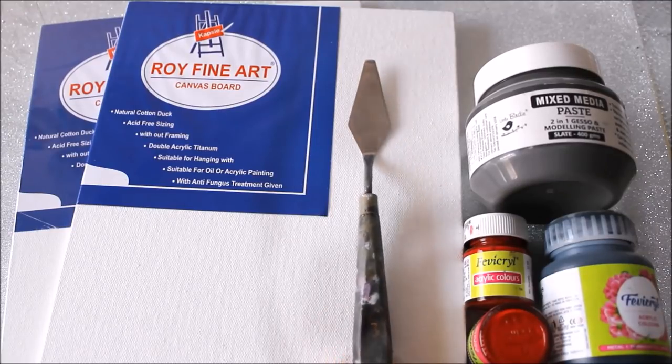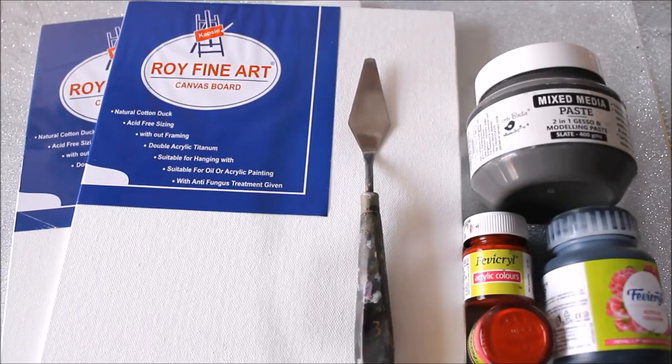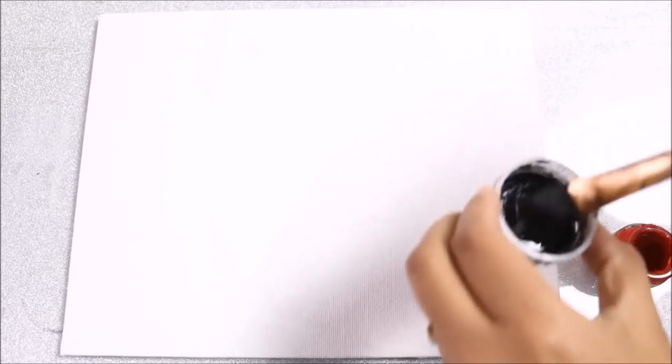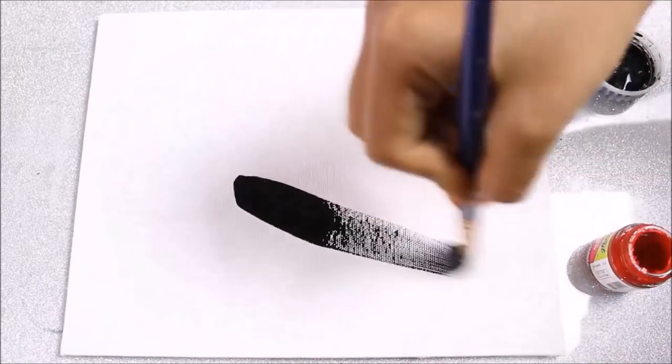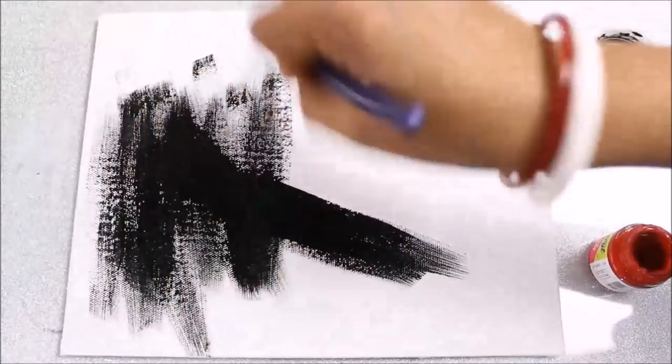With that, we're going to need a palette knife and two colors — first is red and second is black, both from fabric acrylic colors. So let's start now. First of all, I'm going to use a black color and a flat brush and color my complete base as black, including the sides.